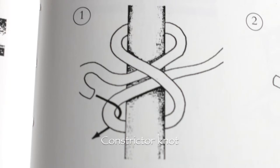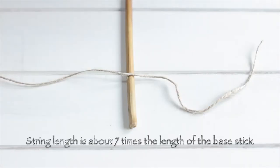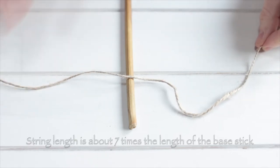You're going to start off with a constrictor knot. It looks a bit complicated but if you follow the lines through it's actually quite simple, and you'll know it's right because when you pull it taut it will be really really tight. Get your string and make it about seven times the length of your base bamboo stick — you want quite a little bit left over.